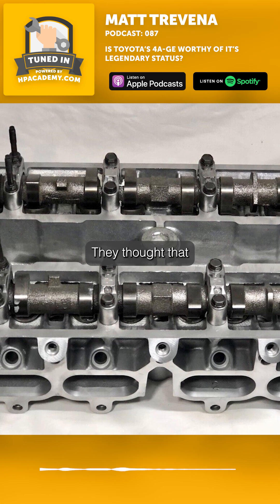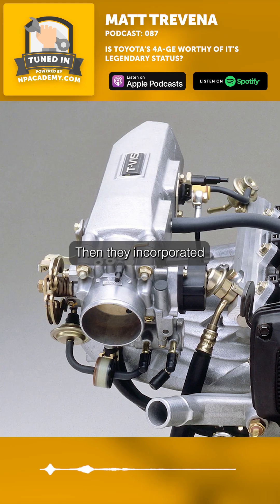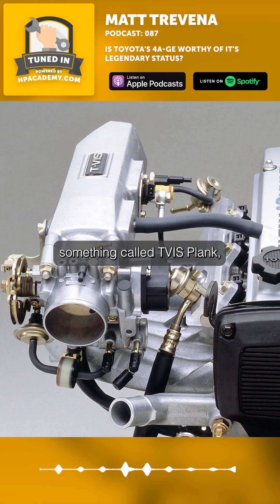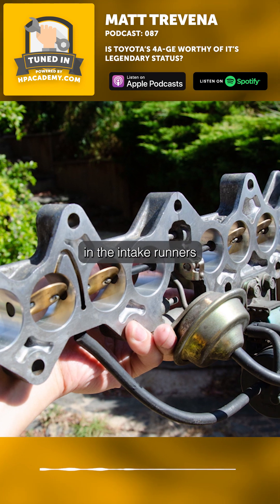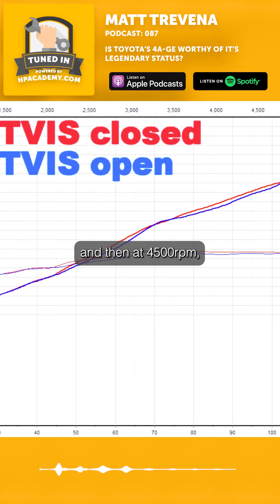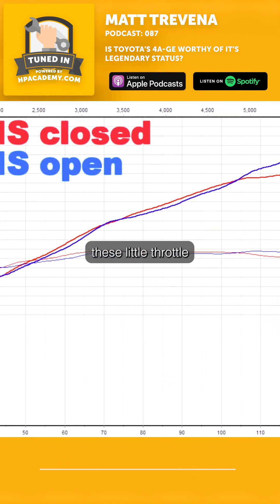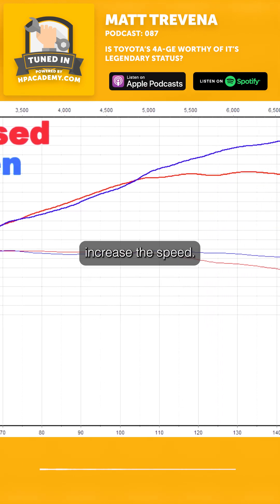So it started off with the big port 4AGEs. They thought that the bigger ports were going to be a benefit to making power. Then they incorporated something called TVIS, which was basically a set of tiny little throttle bodies in the intake runners to increase airspeed at low RPM. These were shut and then at four and a half thousand RPM, these little throttle bodies inside the intake runners would actually open up and increase the airspeed.